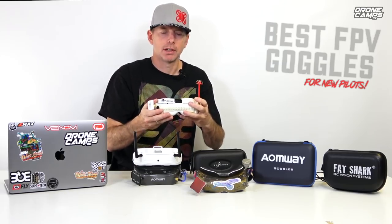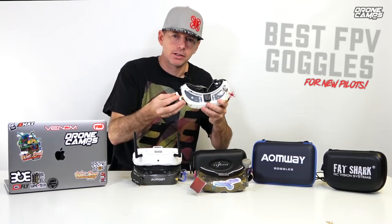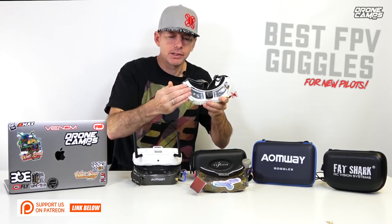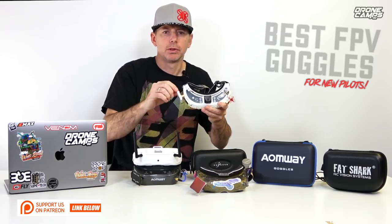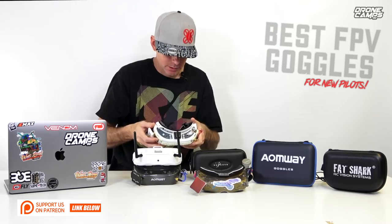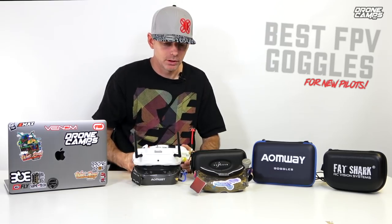For guys that are kind of looking at the ground — I see a lot of people doing this and I do it myself sometimes — if you have your patch antenna angled up just a little bit, when you do look down at the ground like a lot of people do, that patch antenna will be pointing out straight. So it's a good idea to find some little SMA connectors with a little elbow in them and it'll just give you a better signal. Just one tip for the new guys.